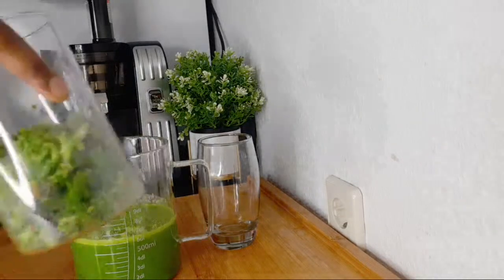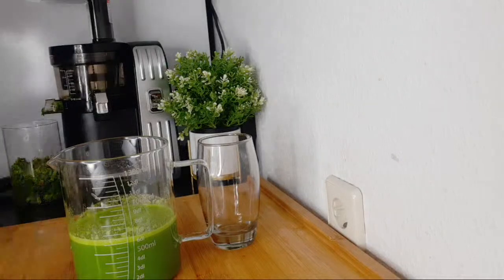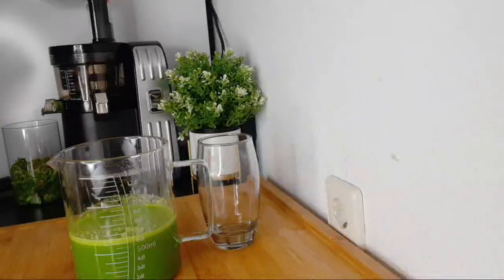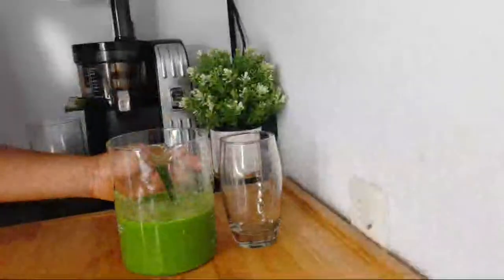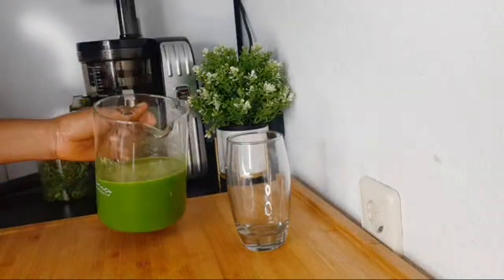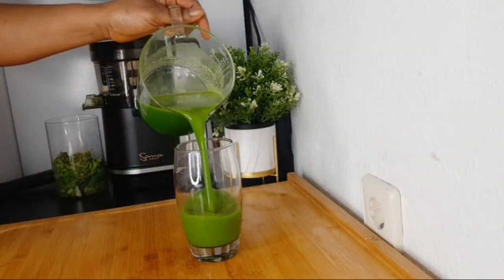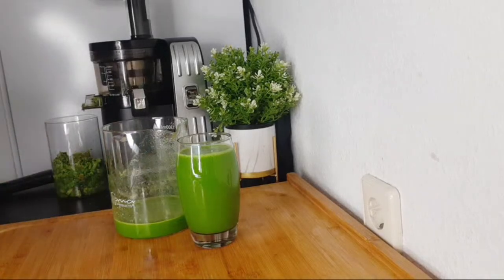This is the juice we got, and this is the pulp. One thing I will say about the slow juicer is that vegetables like kale and spinach are going to give you a good quantity of juice with less pulp, unlike when you are using a fast juicer. You can tell it's made from a juicer because it is somehow creamy.